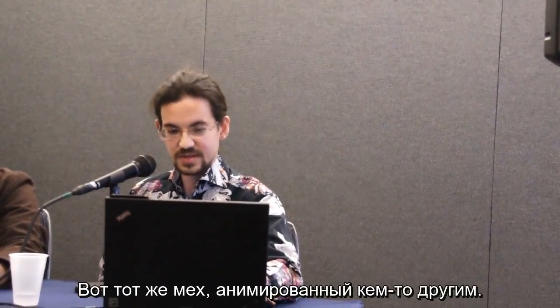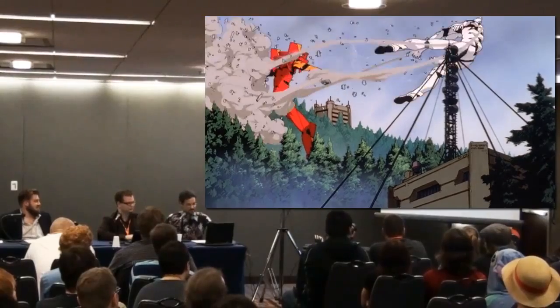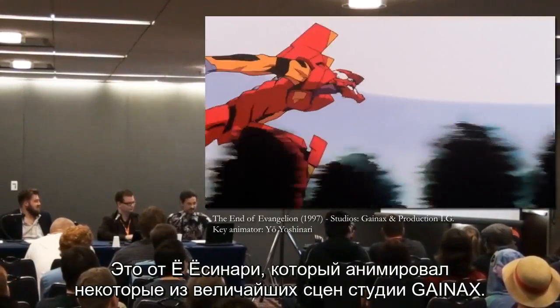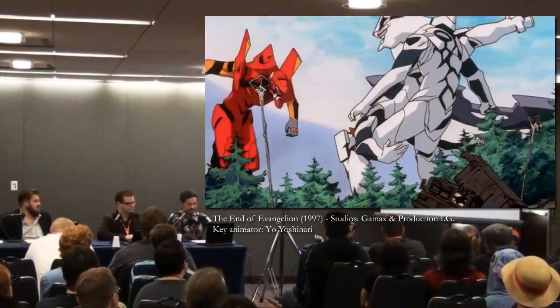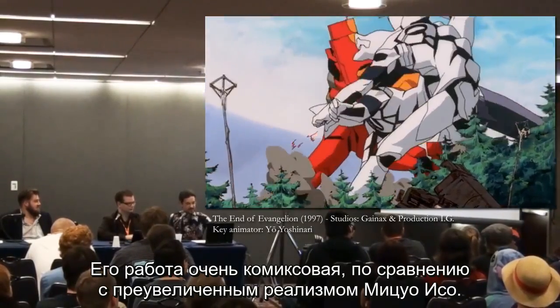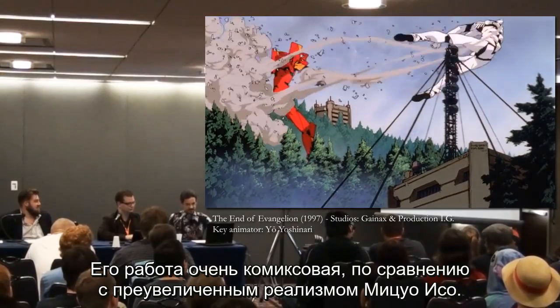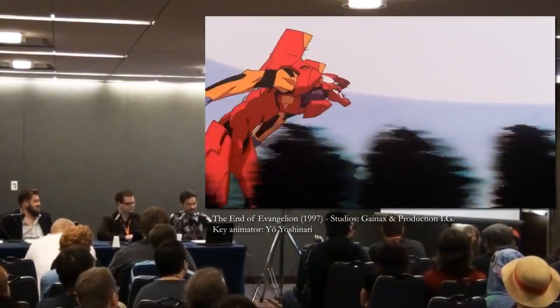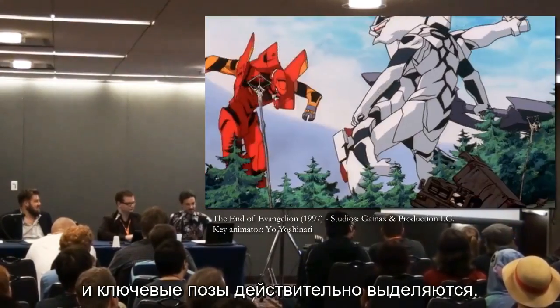Here's the same mecha animated by somebody else. This is from Yo Yoshinari, who animated some of Studio Gainax's greatest scenes. He drew this piece, but his work is very comic book-y compared to the exaggerated realism of Mitsuho Iso. The Evangelion does this ninja run here, and the key poses really stick out.